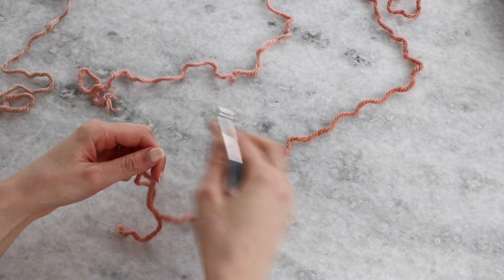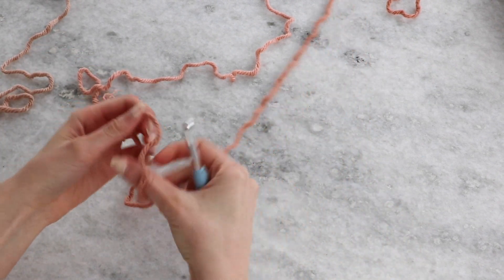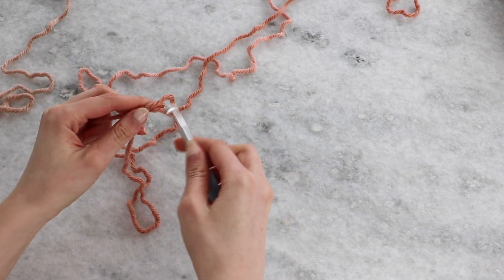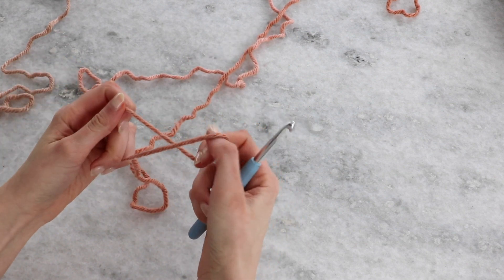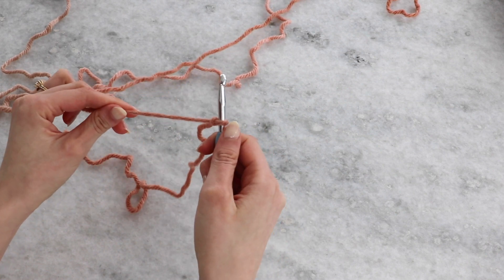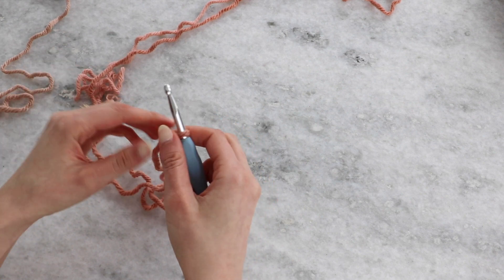To begin, I'm going to lay my strands out in the order that I want to work the stripes. I'm going to begin with Bellini, which is the darkest color, and make a slip knot. I like to make my slip knot with the end that you pull to tighten connected to the ball, because I think this makes it a little more secure. Pull through the end that is connected to the ball, put your slip knot on your hook, and begin working the chain stitch.